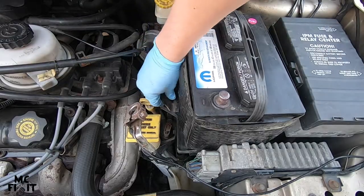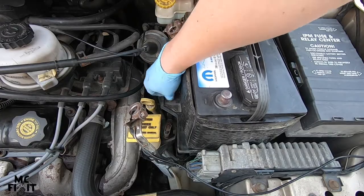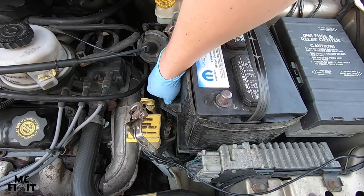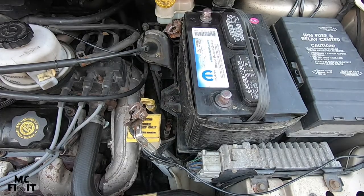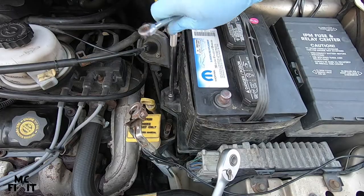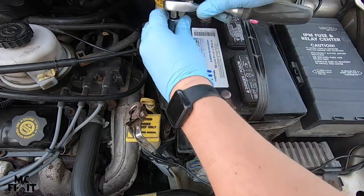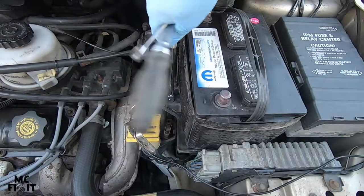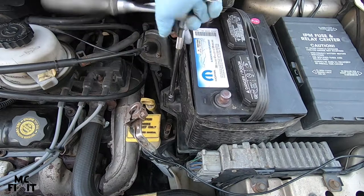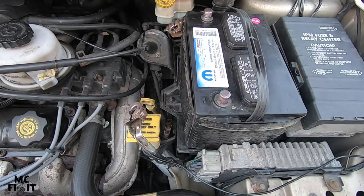Put the tray bolt back in — this helps secure the battery so it does not rattle and shake around. This is that 13 millimeter. Go ahead and put it on hand tight, then just a couple of extra turns. Once it's pretty much hand tight it helps secure that in place, so the battery does not move.